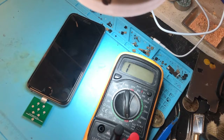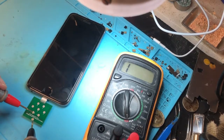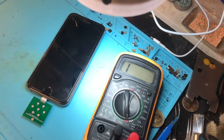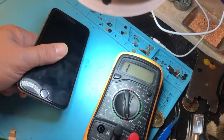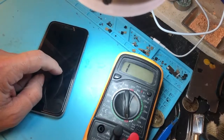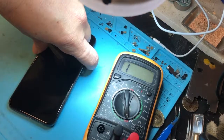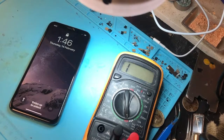Pin number eight is ground, so we put the red probe on pin eight and read every other pin. Pin number one shows a negative reading — like negative 550 — and pins two and three show no numbers. Pin four is an open line so it won't read anything, but pins five is also negative, while six and seven show positive numbers. We want all positive numbers from one through seven except pin four, so this indicates this phone has a problem with the charging IC.